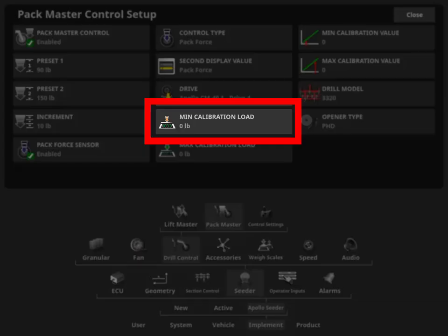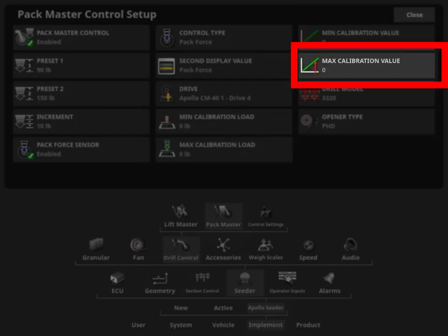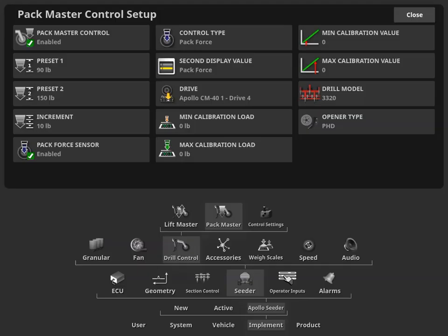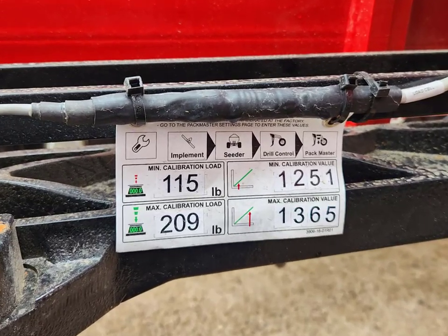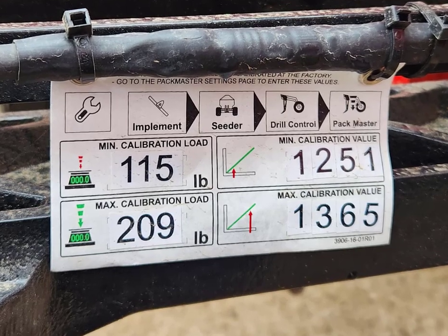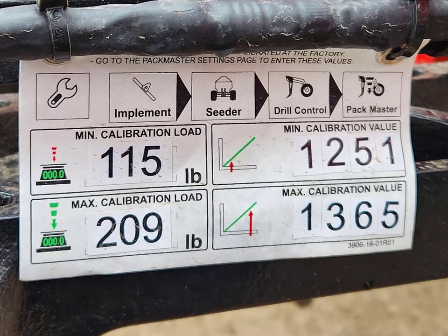Minimum Calibration Load, Maximum Calibration Load, Minimum Calibration Value, and Maximum Calibration Value will be generated during a successful calibration. The minimum values should be lower than the maximum values. New systems come with a calibration tag secured to the gauge wheel equipped with the load sensor. The values on the tag are considered a good starting point and can be manually entered; however, an infield calibration may still be required if results are inconsistent.